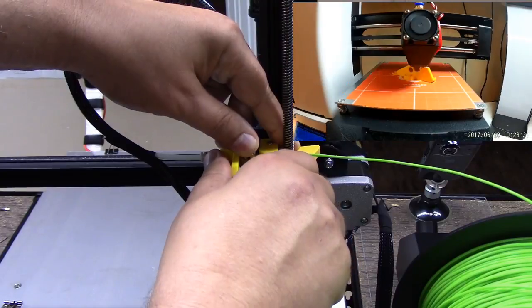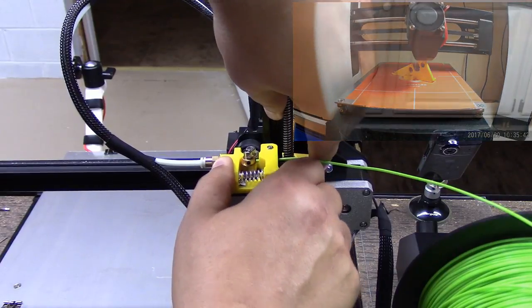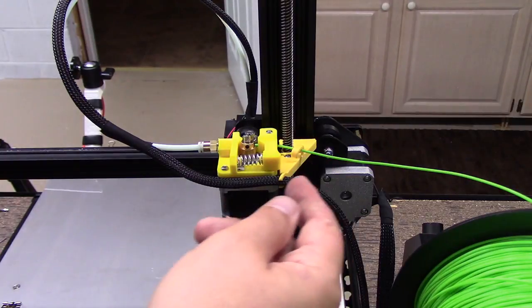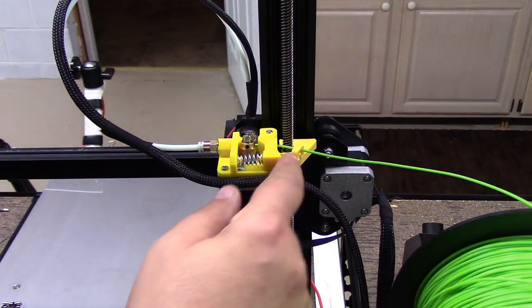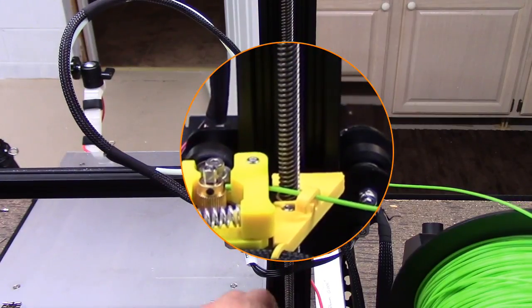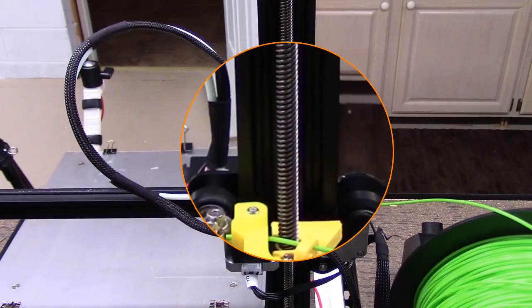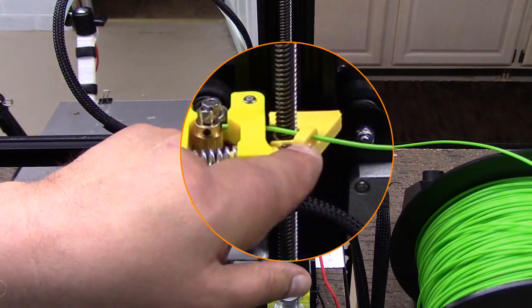It does take a little bit of force to get this to pop on there. I would suggest getting the front part in first and then working to the back. You have to kind of pop it over the screws. You don't have to remove the screws — it just pops over top of them.